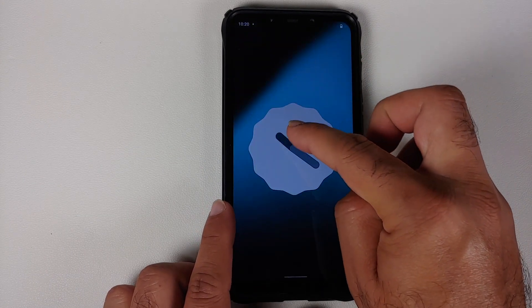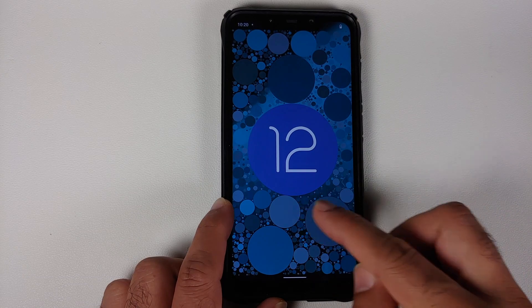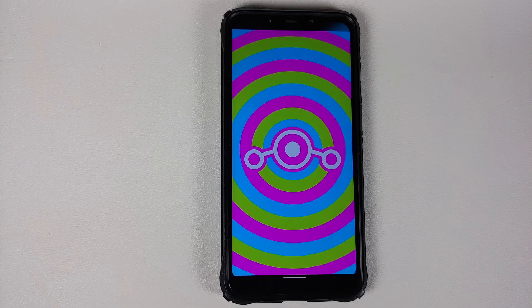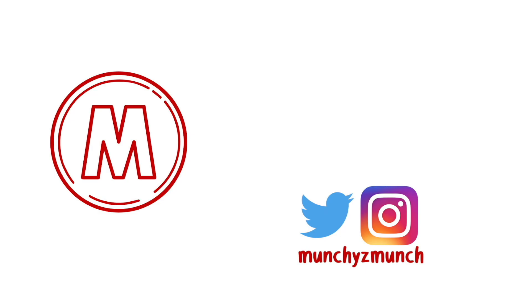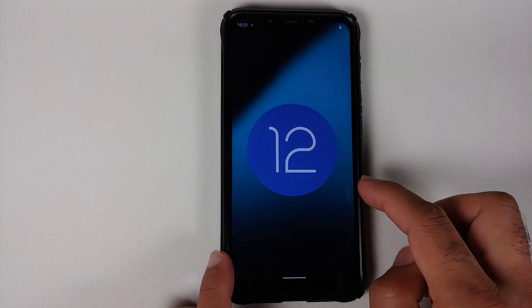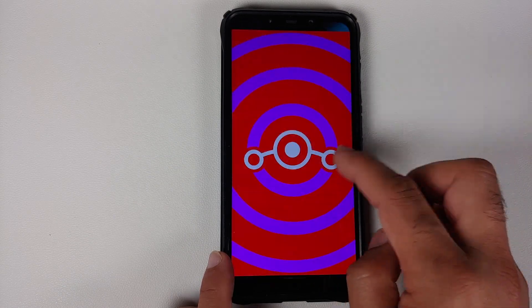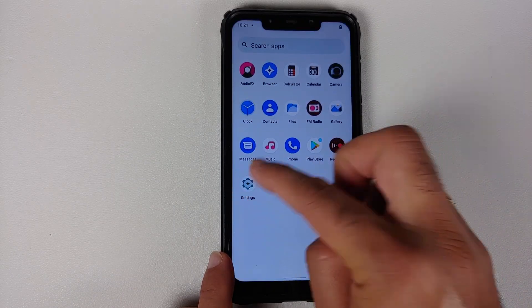Hey peeps, what's up? Manchi here. Back with another video and in this video I'm going to show you how to install the official build of Lineage OS 19.1, which is based on Android 12.1 or Android 12L, on the Xiaomi Poco F1.